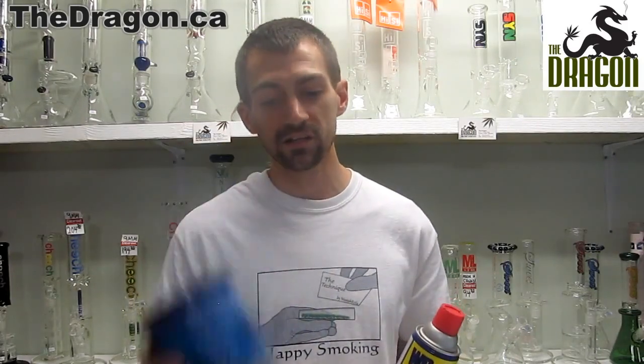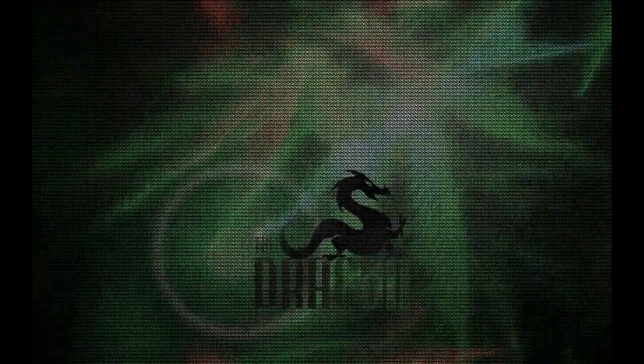All of these storage cases are super stealthy. They're all available at the dragon.ca or at either of our two locations in Toronto, Ontario — one at 282 Eglinton Avenue West, and of course here today at 6373A Yonge Street. I'll see you guys next week when we talk about some more cool stuff. Take care. Bye.